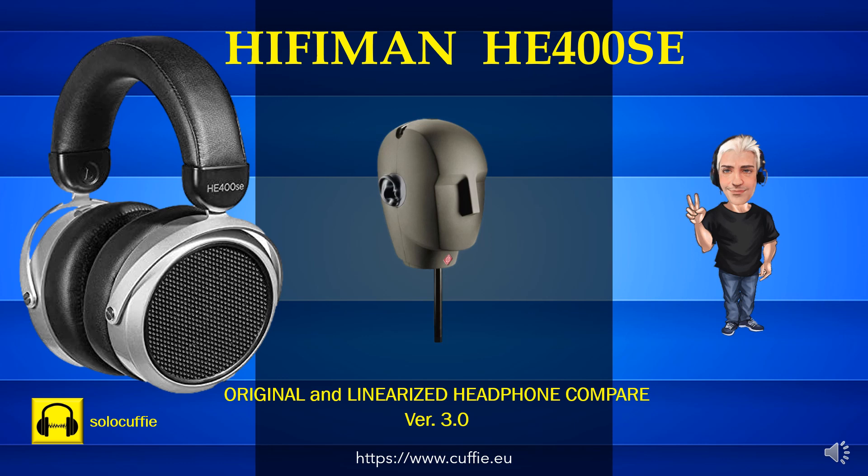All'inizio vi sarà il confronto mediante rumore rosa, poi con brani musicali. Ad ogni passaggio sarà visualizzato il grafico della risposta in frequenza. Buona visione!